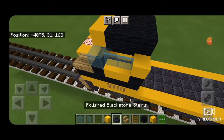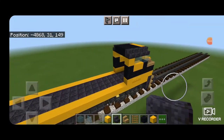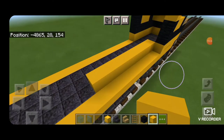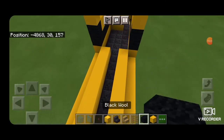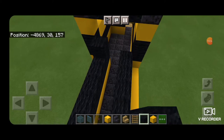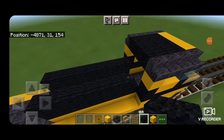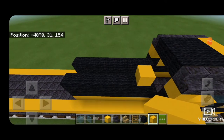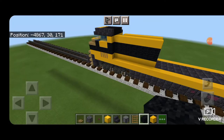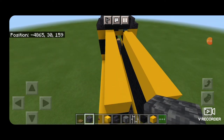Then put polished blackstone stairs facing outward above the windows on both sides. Then come behind the cab, one block in from the edge, and put a row of eight yellow concrete coming back. Do the same thing on the other side. Then above it, a layer of black wool, same thing on both sides. On the conductor side, another full layer of black wool. On the engineer side, skip one block back from the cab to leave space for a door and bring black wool to the end. Then a layer of yellow concrete, still skipping one block back on this side down to the end, and a full layer of yellow up to the cab on the other side. Then at the end of this section on the back middle, get two cobble deep slate on top, with two iron bars on each side.